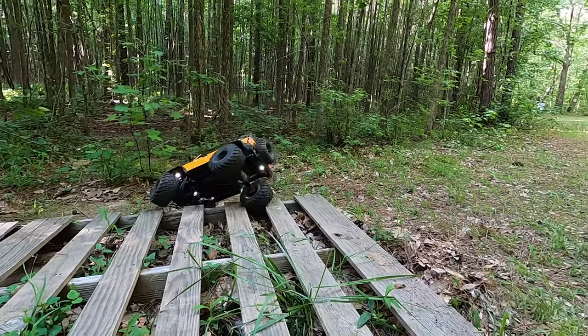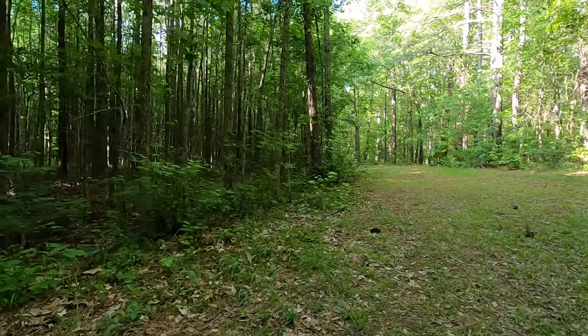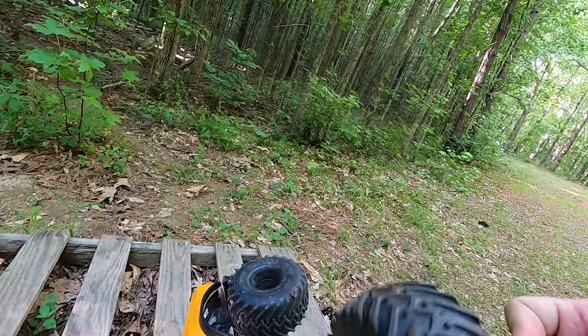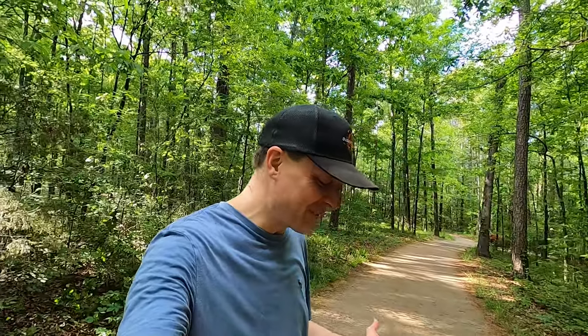It fell off — no! I lost a wheel. The wheel nut came off and I don't have my tool with me. I didn't strip it — it just came right off. I guess I might be carrying this thing back. All right guys, that's going to be it for today. The tire fell off, which is funny because I was sitting at the car thinking should I bring my backpack with tools or not. I figured I'd only be out there for a little bit and surely nothing would go wrong — and the one time I don't bring my tools is the one time a tire falls off. I've never had a tire fall off my TRX-4 before, but I've never had tires this big before either.